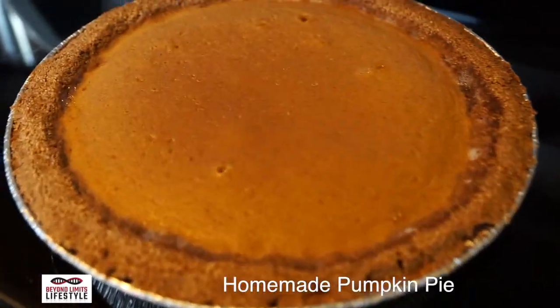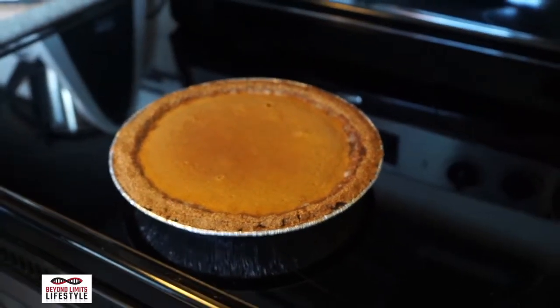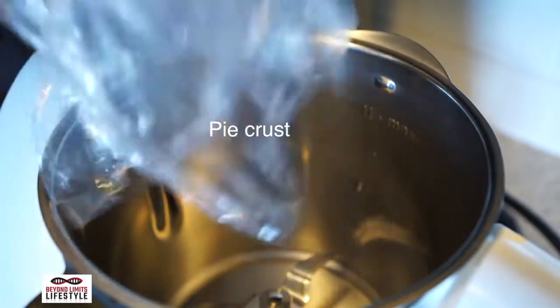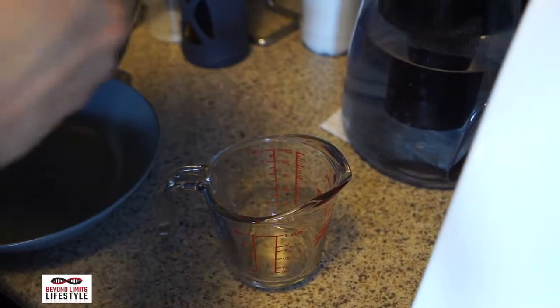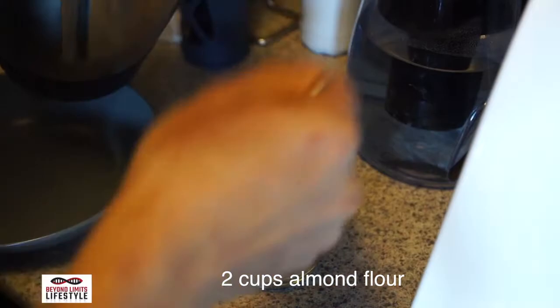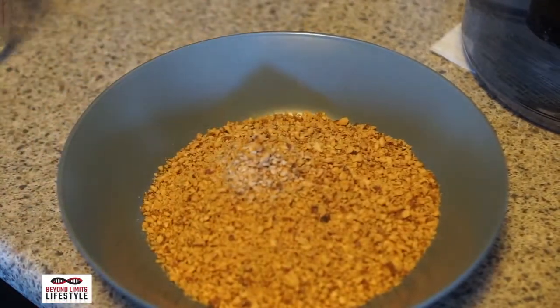This is my version of a quality pumpkin pie. The first step in the process is making the pie crust. It's made out of almond flour. I like to make my own almond flour by grinding almonds in my food processor, but you can buy almond flour in the store. It's gonna take two cups of almond flour for this pie crust — measure it out and put it in your food processor.